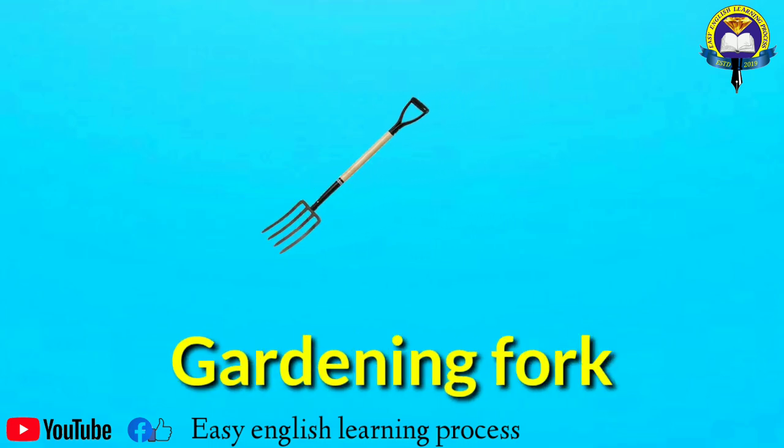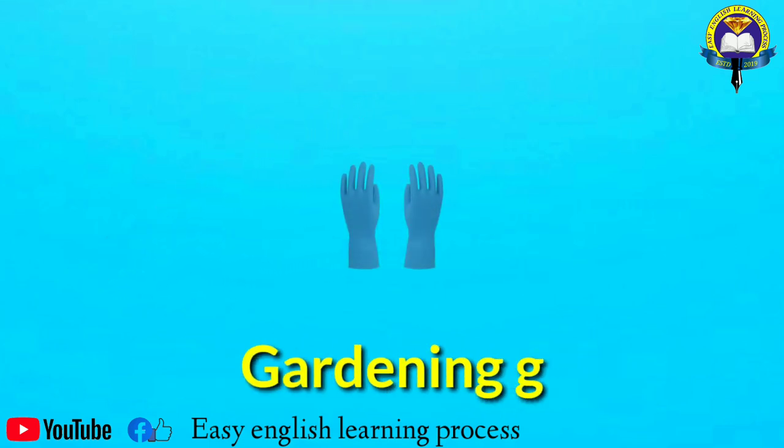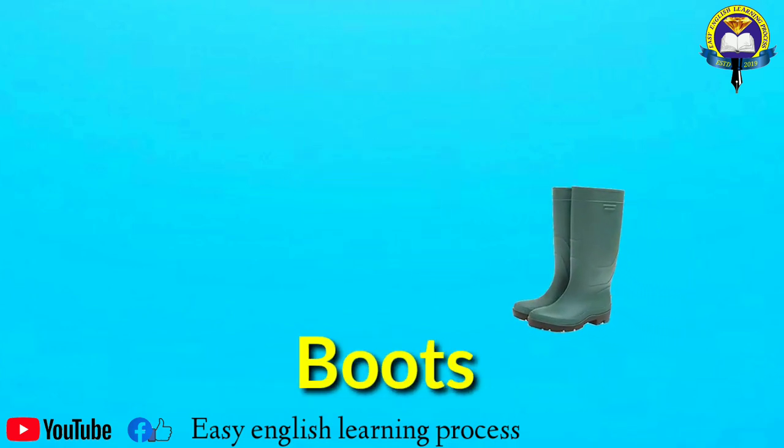Gardening fork. Gardening gloves. Boots.